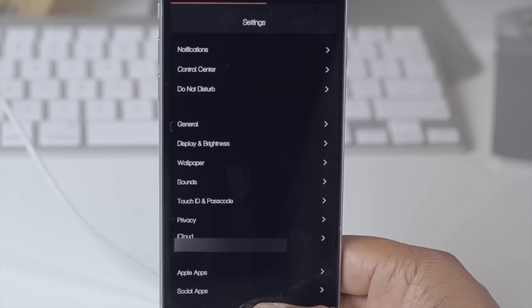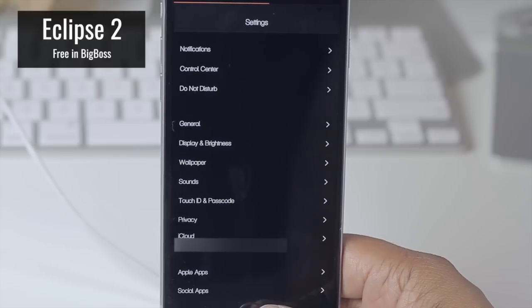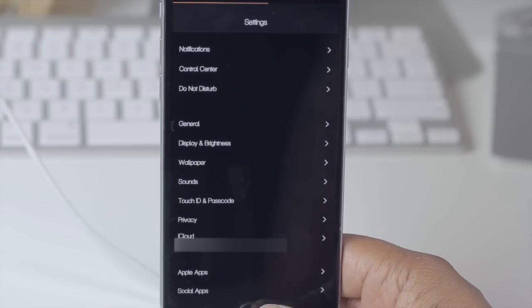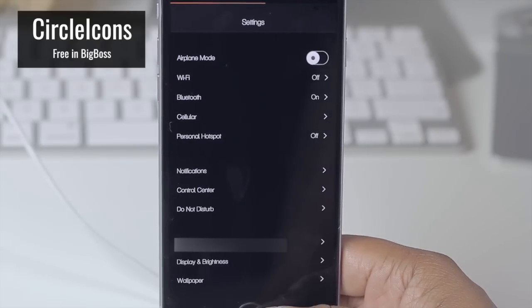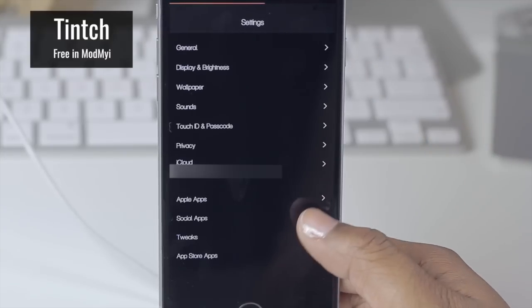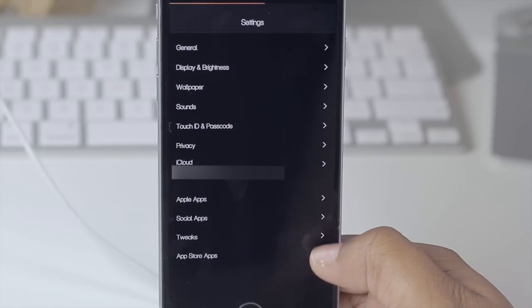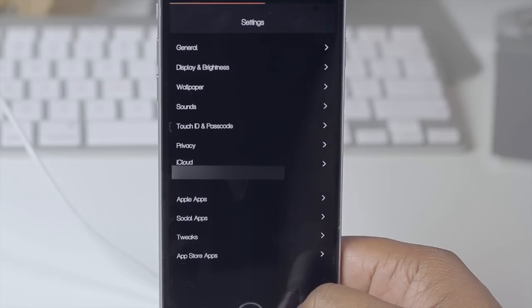Hopping into my Settings, I themed this area with Eclipse 2. You'll also notice I no longer have icons next to the items in my Settings — that was done with Circle Icons. I was able to adjust the look of my on and off knobs with a tweak known as Tinge. If I slide all the way down to the bottom of my Settings, I don't have a long list of items — instead I have categories, done with Preface Organizer 2.